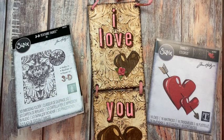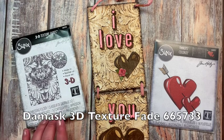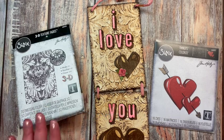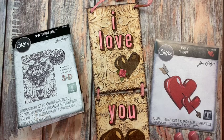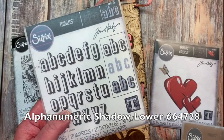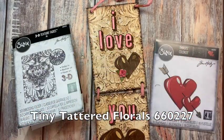Hello crafty friends! I'm back with the last of my makes for the Tim Holtz Sizzix 2022 Chapter One release. This make features the new 3D Domisk embossing folder, which is gorgeous, and the really fun Lovestruck colorized hearts. I also added the Drop Shadow alphanumeric and the Tiny Tattered Florals, so we'll talk about all of that in just a few minutes.